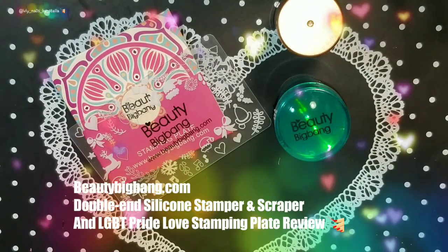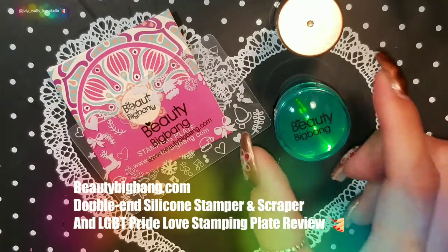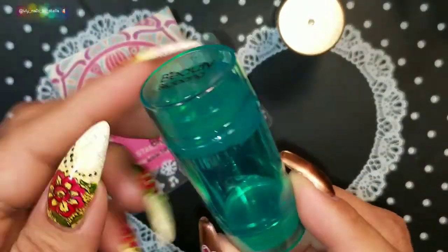Hello everyone, welcome back to my channel. I'm back with another review for Beauty Big Bang. This time I'm going to be reviewing two items for them — the double-end silicone clear and jelly stamper.